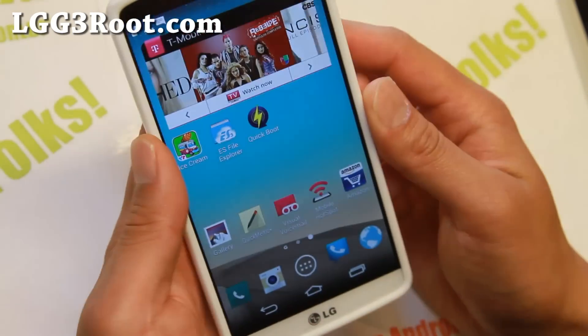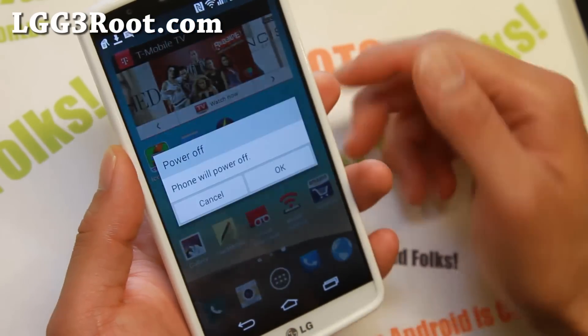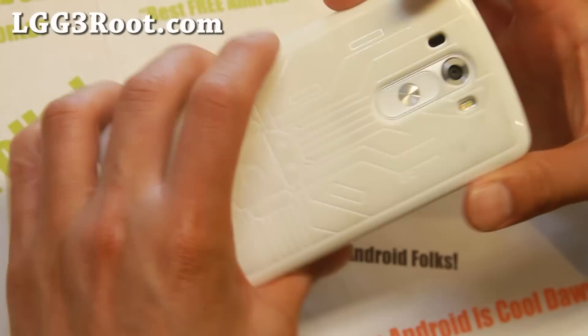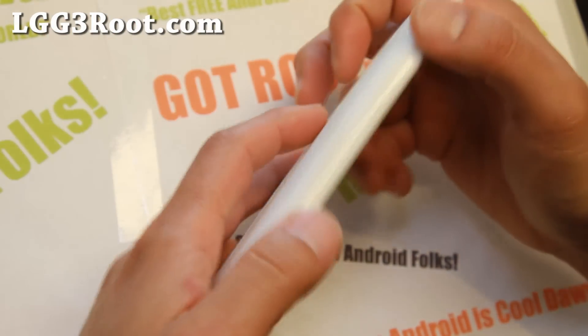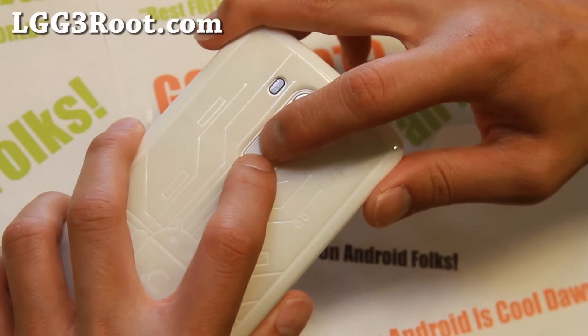Right now I have TWRP Recovery installed. Let me show you the manual method just in case this happens to you — it's always good to know how to do that. So first thing you're going to do is turn off your phone, and this will work on all the LG G3s. Go ahead and hold down the power button and the volume down together.